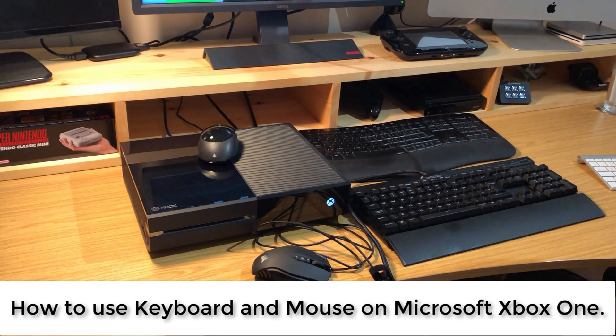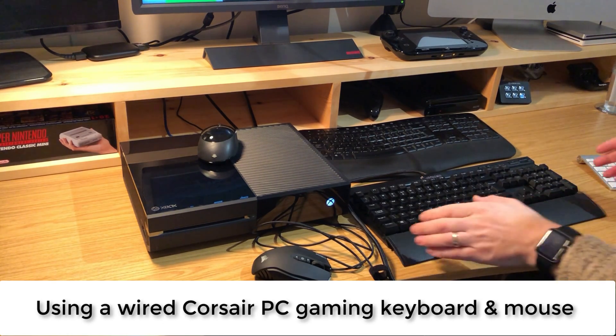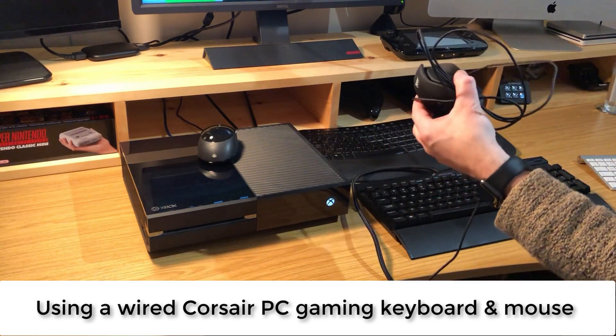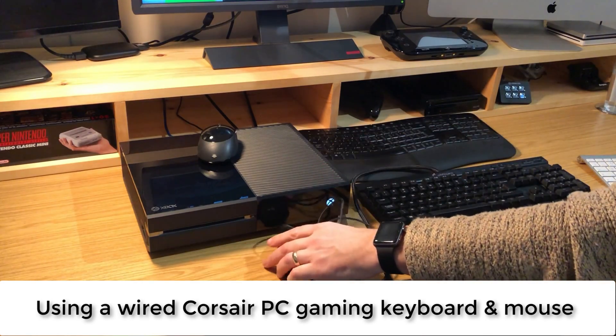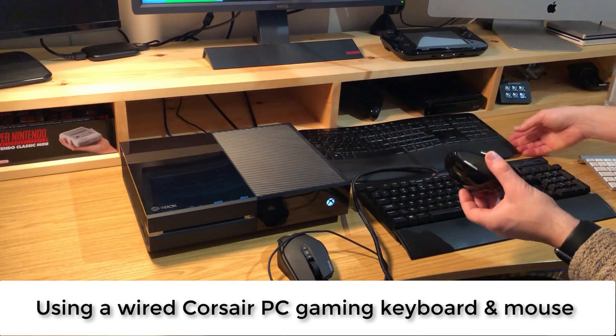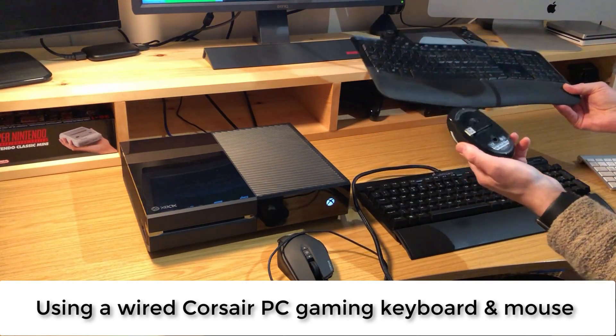Hello and welcome to Crafty Doctor's YouTube channel. Today I'm looking at using the keyboard and mouse on the Microsoft Xbox One. I'm going to be using a Corsair K70 gaming keyboard and an M65 Pro Corsair gaming mouse.